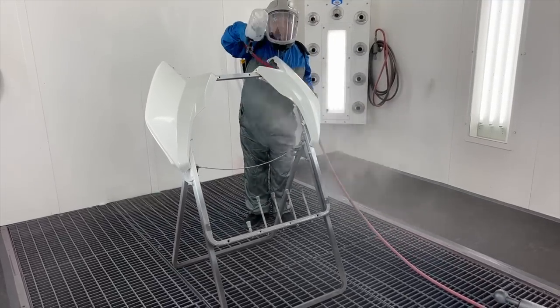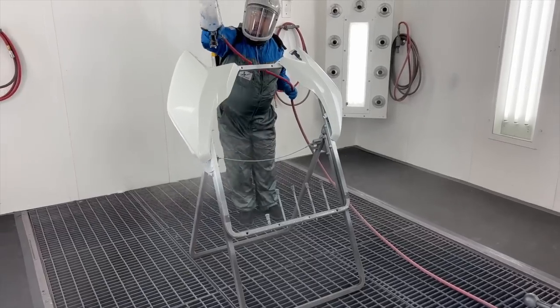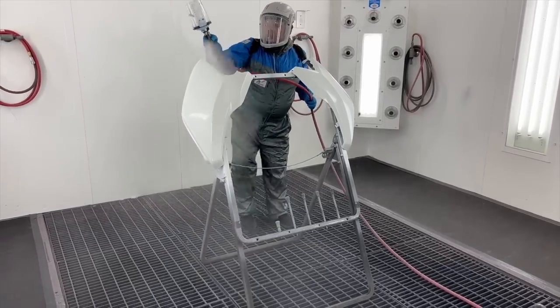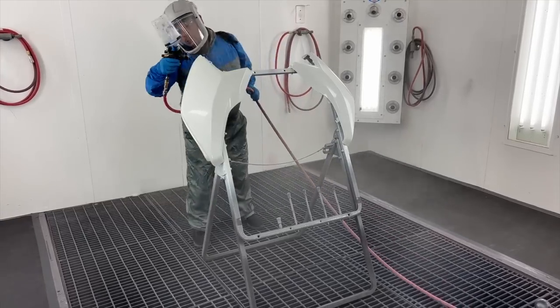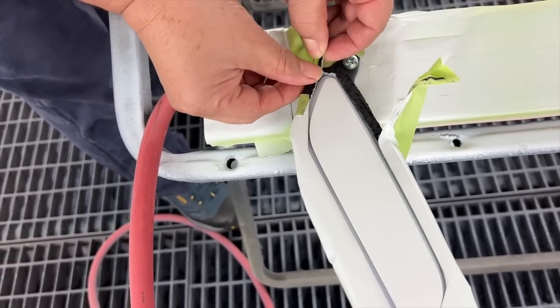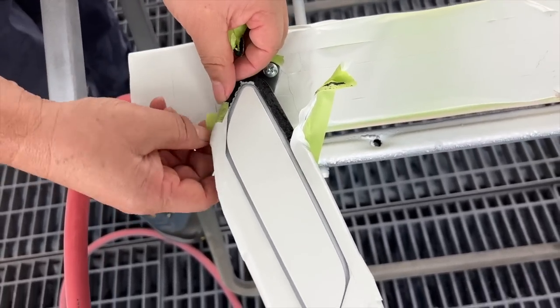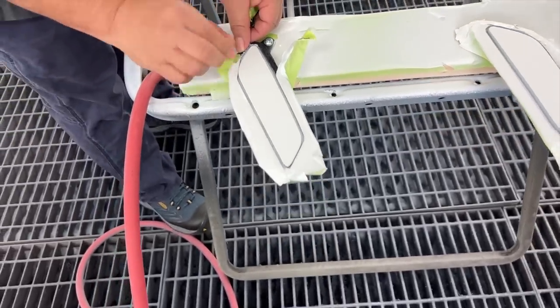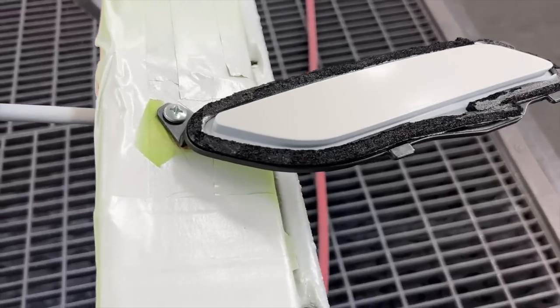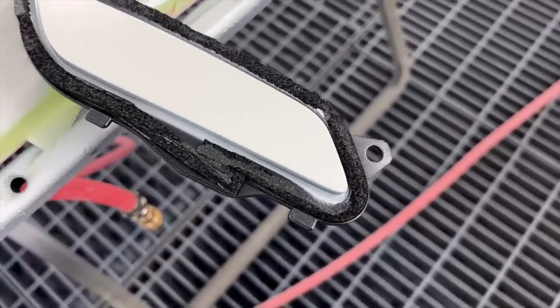Once the clear coat has cured and the parts are completely dry, we can pick them up, touch them — there's no tackiness, they're done. One problem we had was that when we lifted the masking tape off the foam around the inserts, it tore the foam because the tape was too sticky. So we're going to have to find some replacement foam to replace what came from the factory. Dale figures he can find a way to do that, so we'll deal with that later.